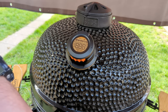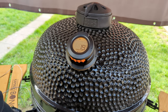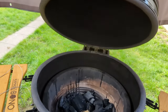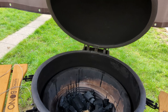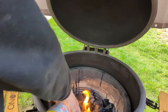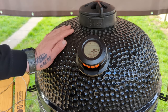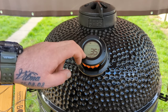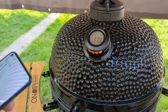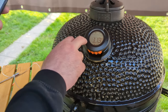The ambient temperature should come up first — it's showing 19 degrees inside the grill. Let's fire this baby up and test it out. We'll get the thermometer and the grill up to temperature, and try the probes while I'm cooking.